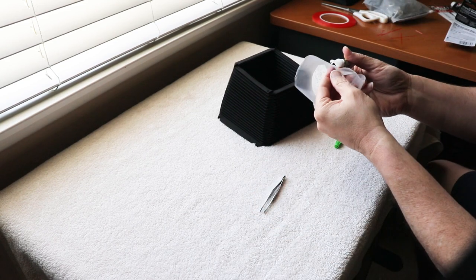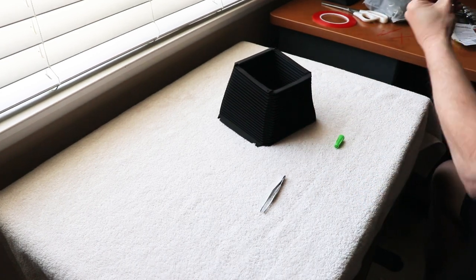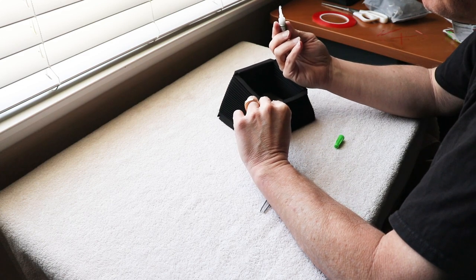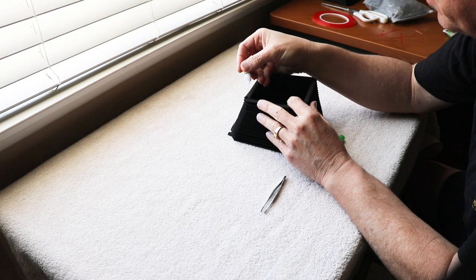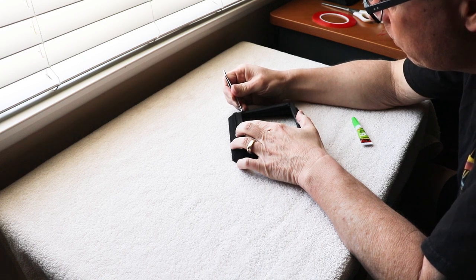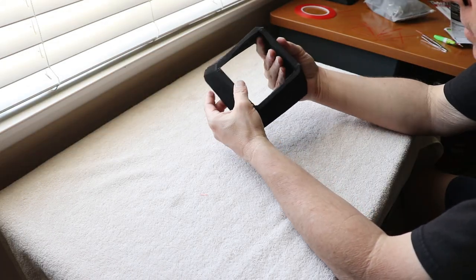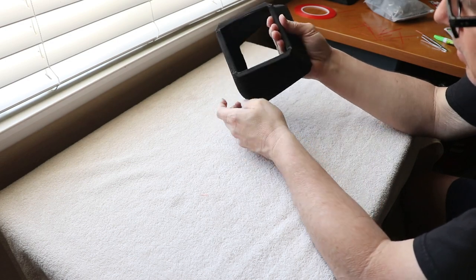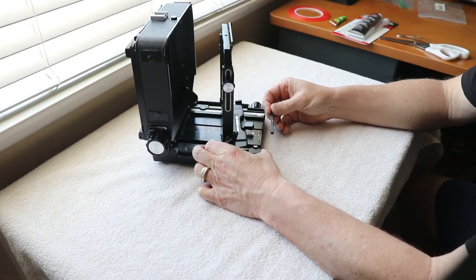Once that's done, I noticed the corners were popping up and not laying flat, so I decided to use some super glue to make sure the corners stay flat and give a solid light seal. I dabbed some on all four corners and used tweezers to press them down. After doing this on both front and back, I took a look at the bellows — everything looks nice and flat and should give a very nice light seal.